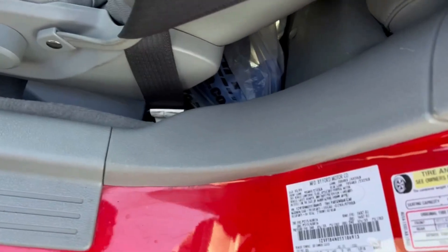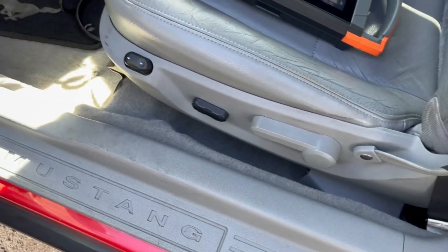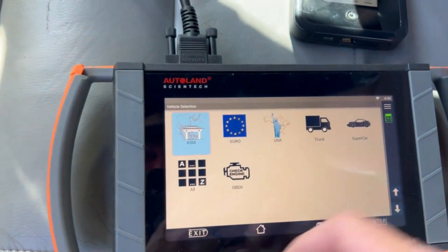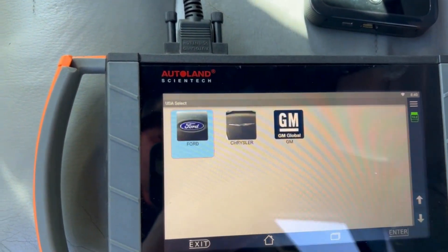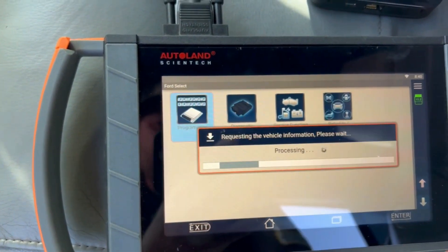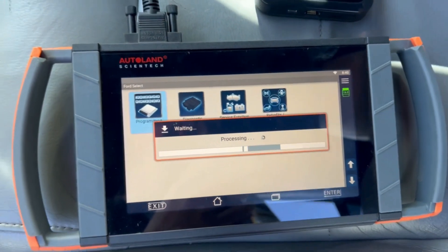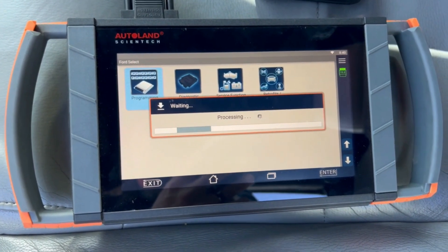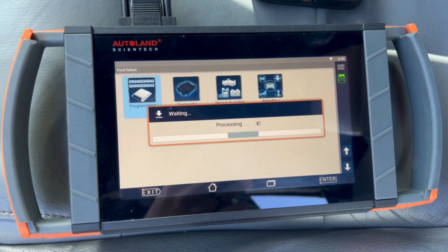Alright guys, working on a 2005 Ford Mustang, replacing the PCM. Gonna go to USA Ford programming. Using the iScan SF, gonna do a PMI on this. It's gonna pull the information out of the original module and install it into the new module.